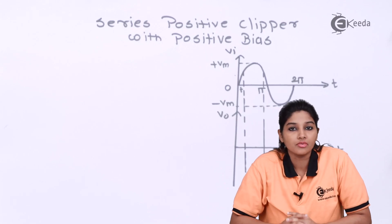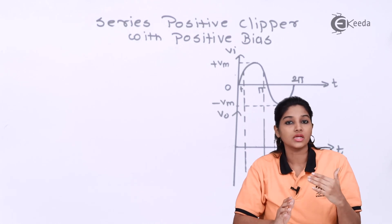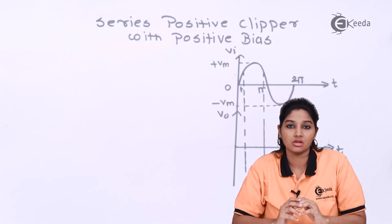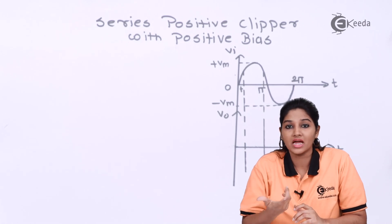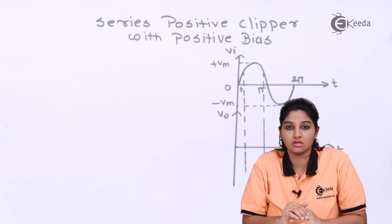Series positive clipper — as we know, clippers are basically used to remove either positive or negative half cycle of AC input signal. As its name indicates, it's a positive clipper, that means it will clip off or remove the positive part of the AC input signal.